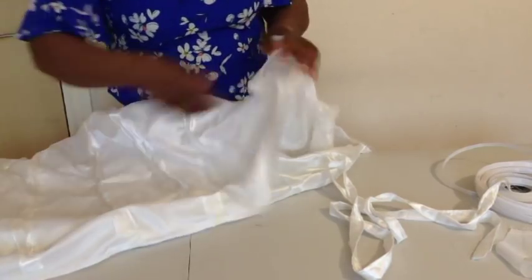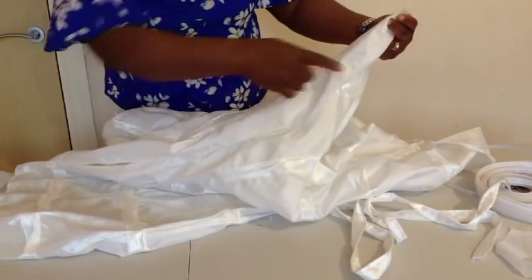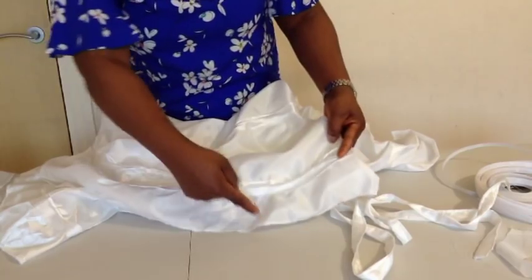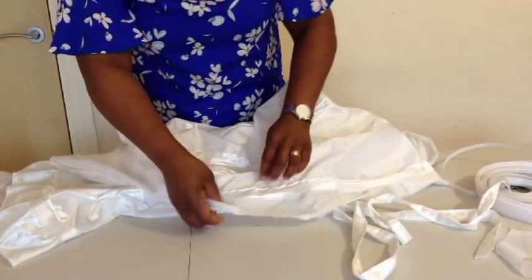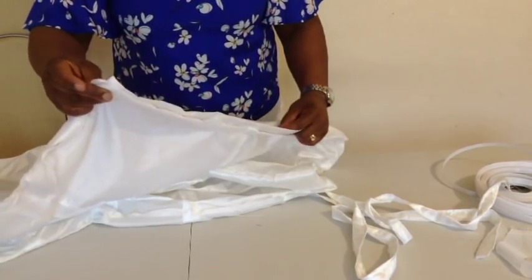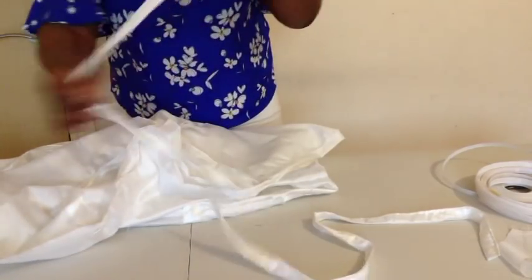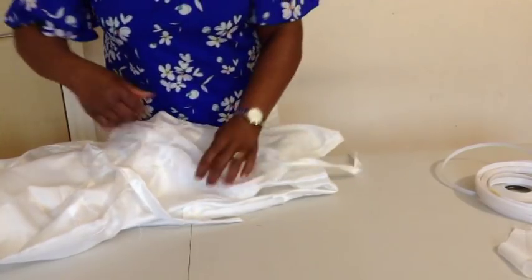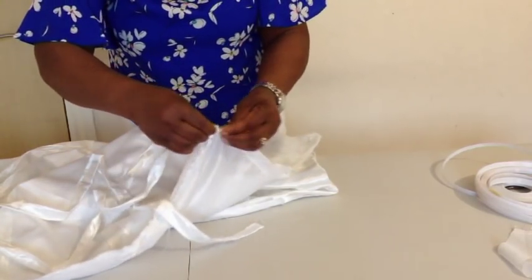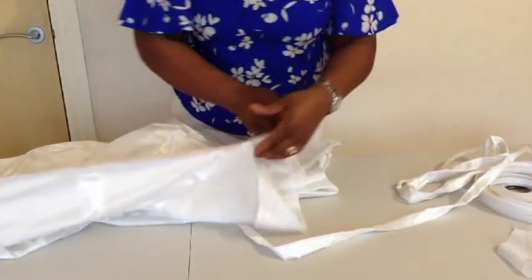I have sewn the two edges together and also overlocked the hem side. From the edge on the hem side to this point is three inches. On the upper part, I folded it and created a channel for something to tie — I will pass the rope through this channel. The next thing I will do is pass the boning through the casing.